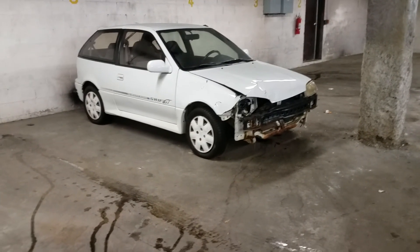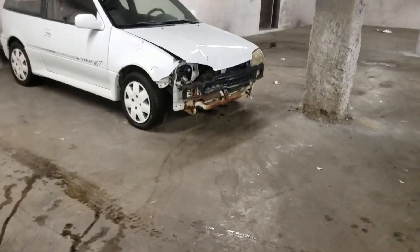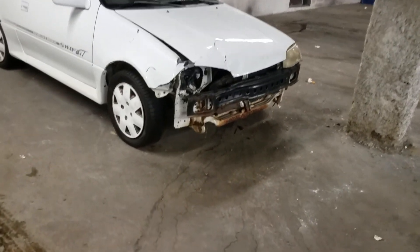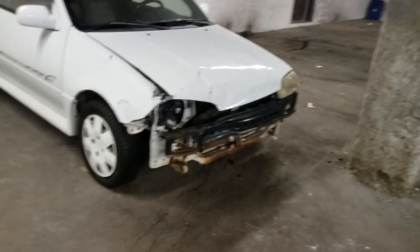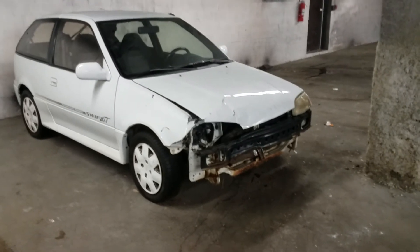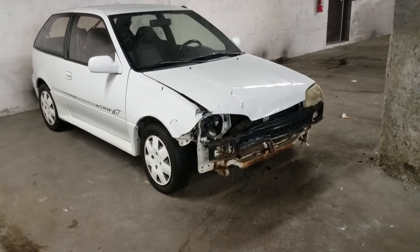I wanted to take it to the next level, so I moved into being a body man — able to repair what you see here. You might look at this and think the car is totaled, but I have the knowledge, the tools, and the skills to fix this car back to 100% factory original, where you would never know the car was ever hit.